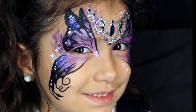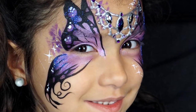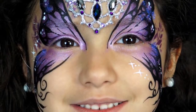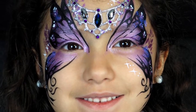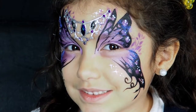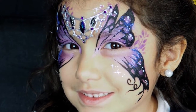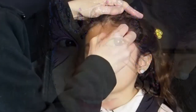For the Dark Fairy design you'll need Tag Pearl Lilac, Tag Pearl Purple, Tag Pearl White, Black, White, a number two round brush, a number four or number five round brush, a blending brush, a small leaf stencil, a butterfly sponge or regular sponge, a jewel cluster or tiara, skin safe adhesive, and iridescent cosmetic grade glitter.